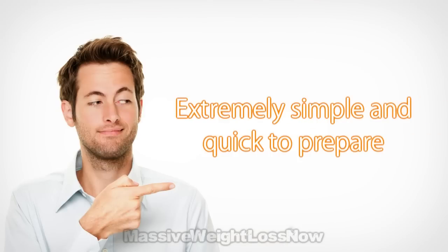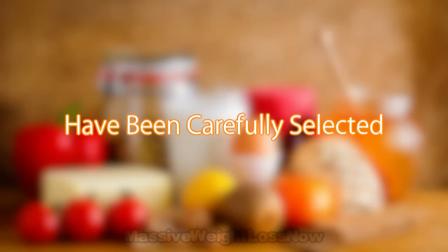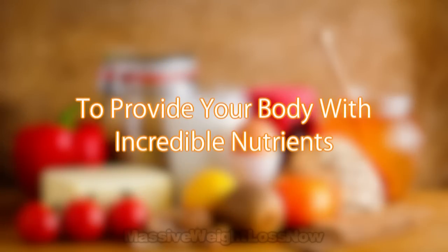This fat burning sandwich is extremely simple and quick to prepare, but don't underestimate it, as the components have been carefully selected to provide your body with incredible nutrients.